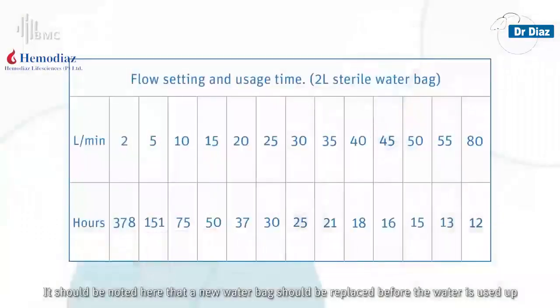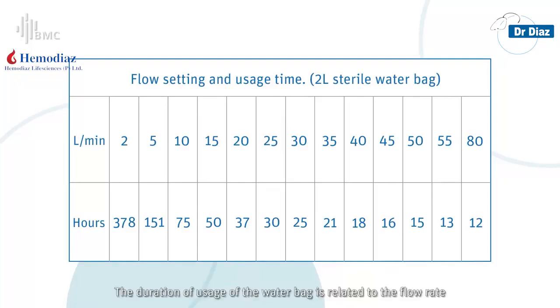It should be noted that a new water bag should be replaced before the current one is used up. The duration of usage of the water bag is related to the flow rate.